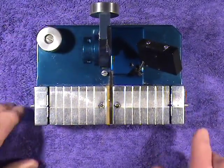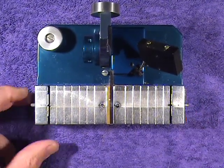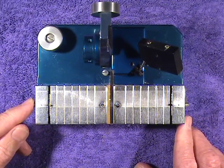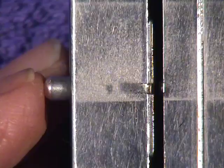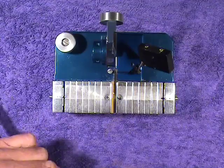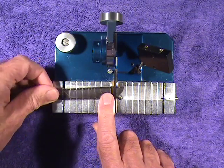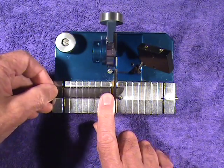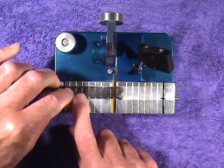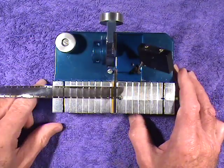A better choice is the Revis Splicer, which has an adjustable pin on the outside on each side. I can place my shrunken film on the Revis and push the pin all the way in to secure the film, hopefully in registration.